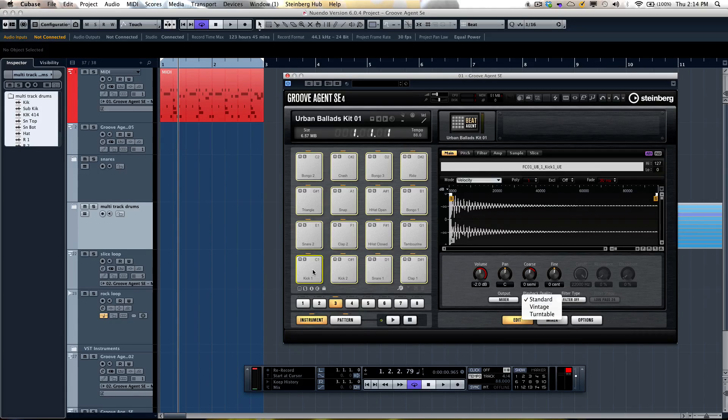I'm going to select all the drum pads by hitting Ctrl or Cmd-A, or I could select the bottom-left pad and the upper-right pad while holding down the Shift key. Now we'll listen to our different playback modes: first standard, then vintage, then turntable, and back to standard.